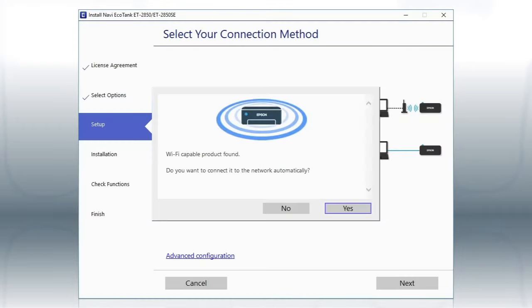Then follow the rest of the on-screen instructions. The installer will automatically connect the product to your network, and your setup is now complete.